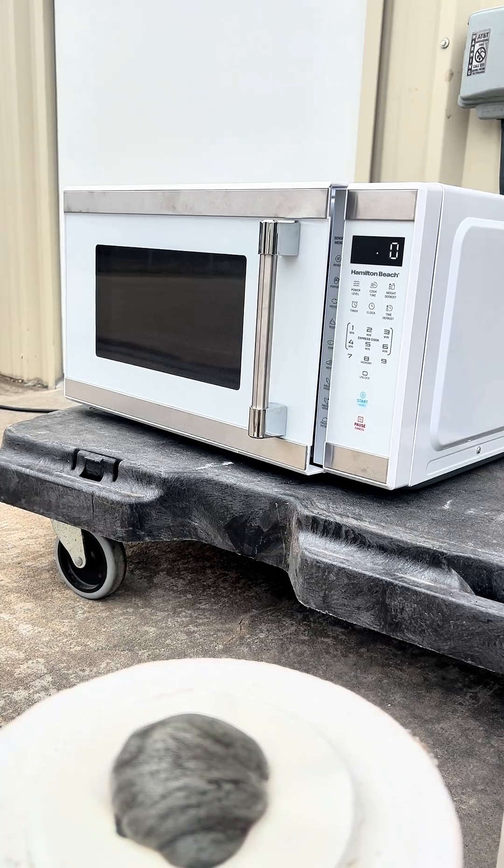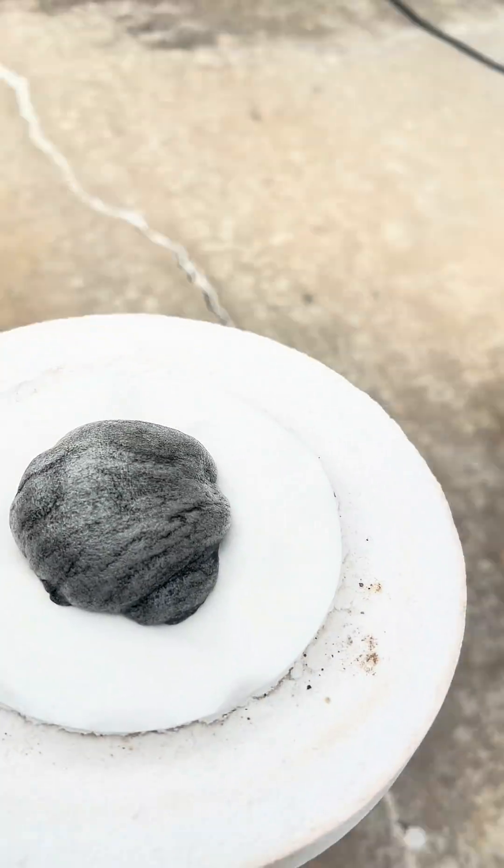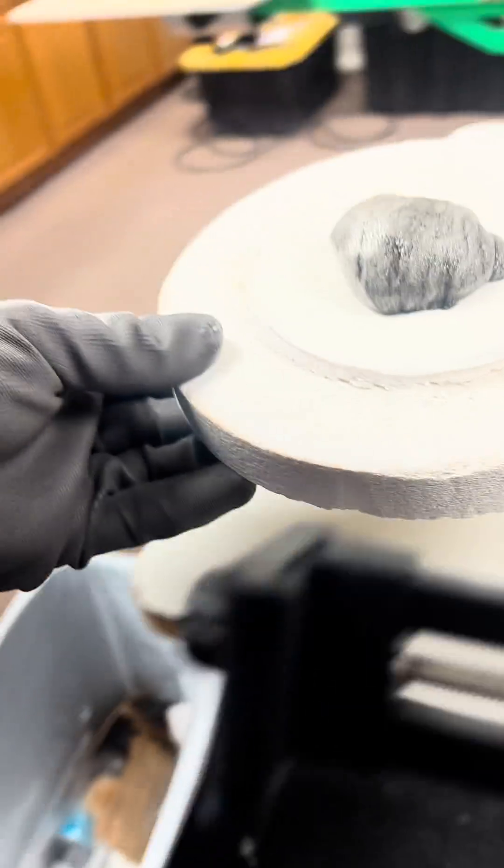I left it outside for about 30 minutes. So now I'm going to pick it up and take it indoors so I can get a better look at it. I've done this a couple of different times and different ways, but it just seems like it turns out the same every time.